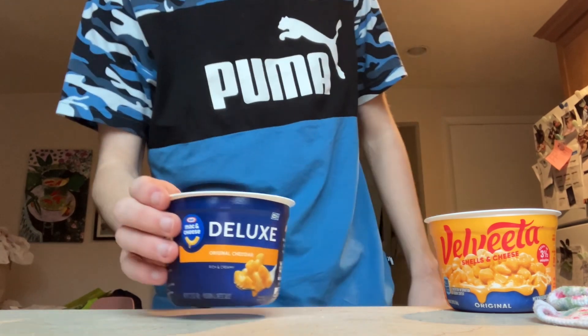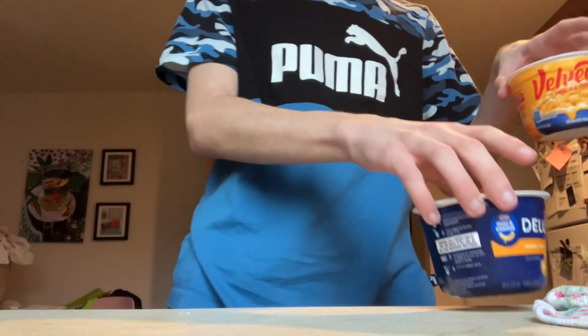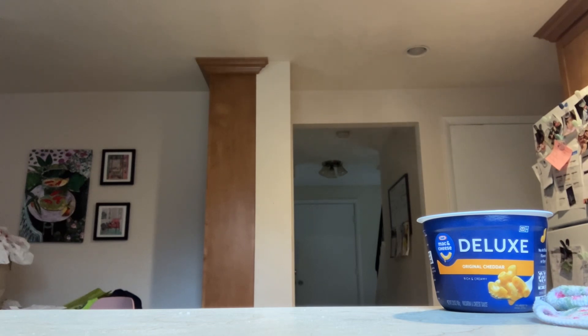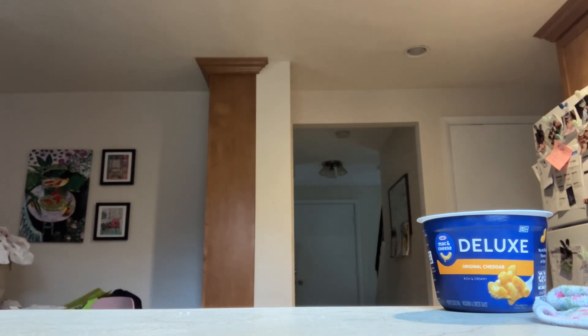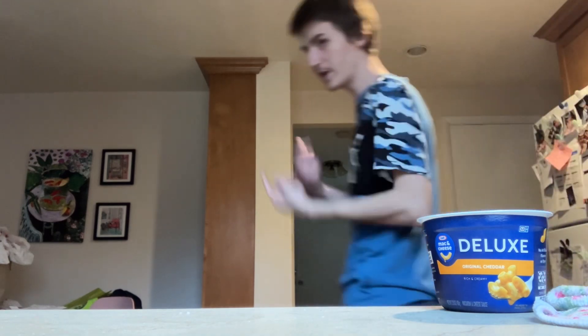Holy crap, these noodles are massive. I'm going to let it chill for a bit. Normally if you follow the logic, there's a weird sauce thing in here that actually activates the water in the noodles — it activates the noodles and stuff, which is pretty cool.